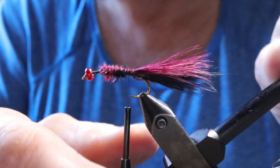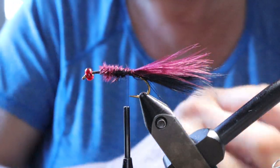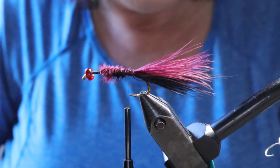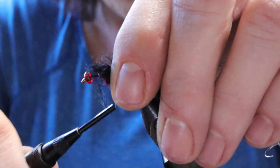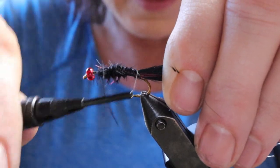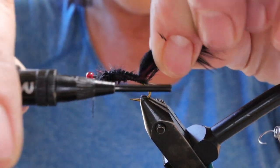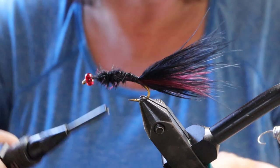The marabou helps to build a nice little underbody. Take one more piece of black and put it on top. Bring your thread back to the point where the barb would be, check that it's on both sides evenly, then go around underneath the tail with your thread, pull it up, and make a couple of wraps there. That way the tail will have less chance of wrapping around the hook.